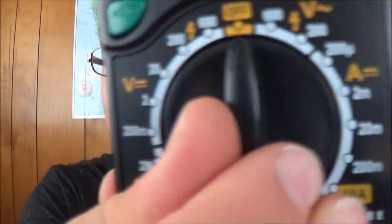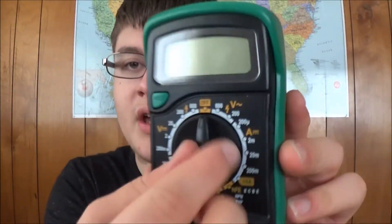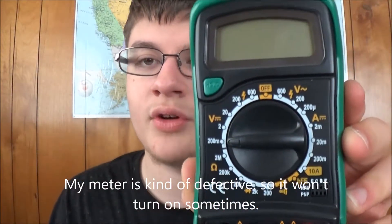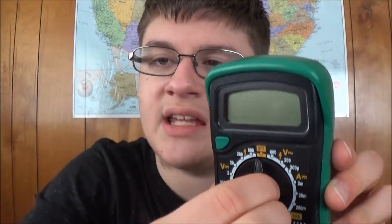I also don't like that it's a manual ranging dial — you've got to select everything yourself. Volts DC, resistance, amps, AC voltage — everything is manual range. There is no automatic ranging with this at all. It's using old technology, like I said earlier.